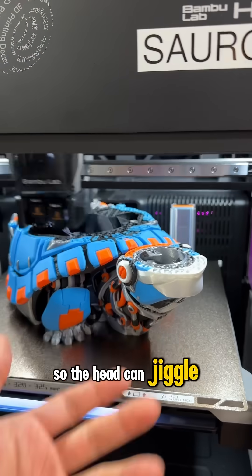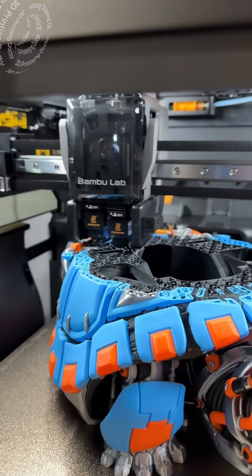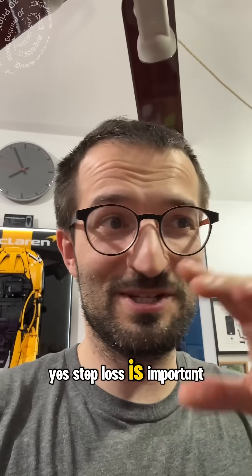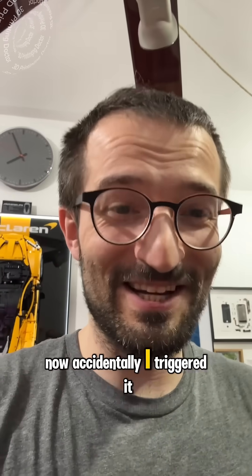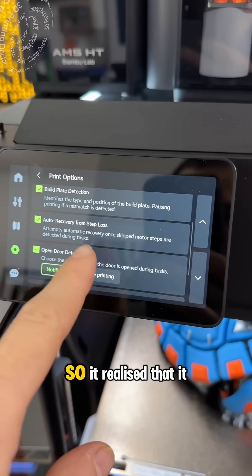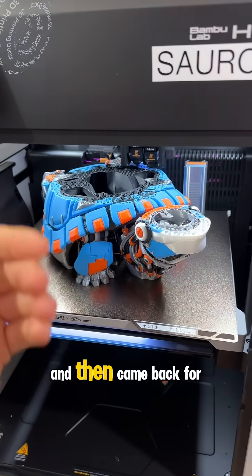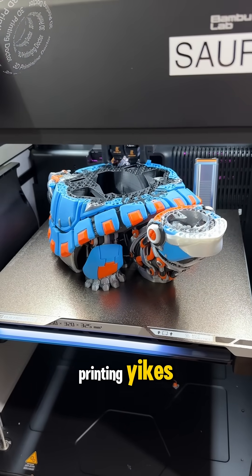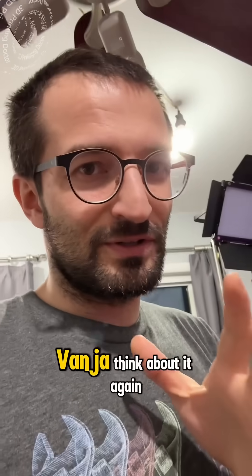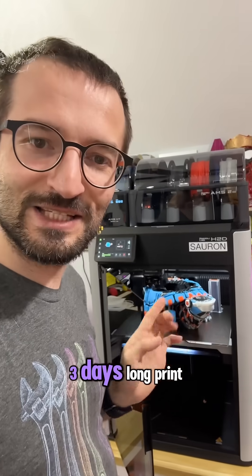So the head can jiggle, but I was about to screw things up. Step loss recovery is important now. Accidentally I triggered it, but this is auto recovery from step loss. So it realized that it hit my hand, fixed it, and then came back for printing. When you think about it again, I was almost ruining a three-day-long print.